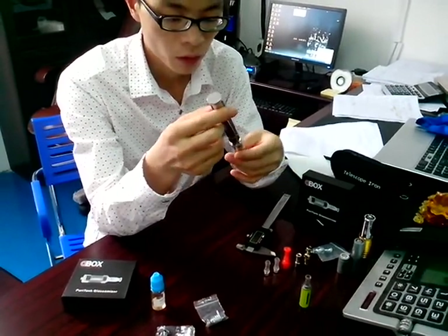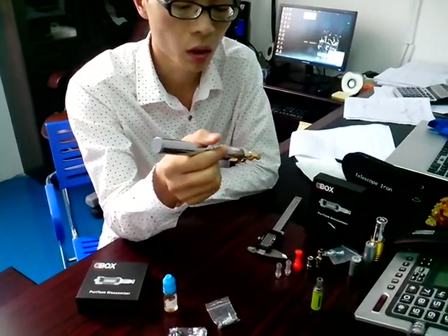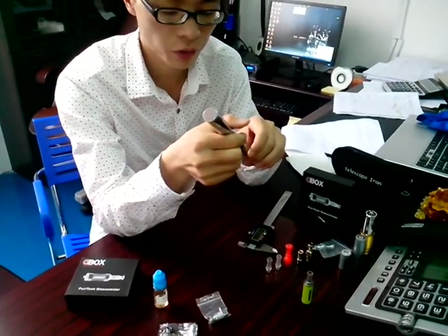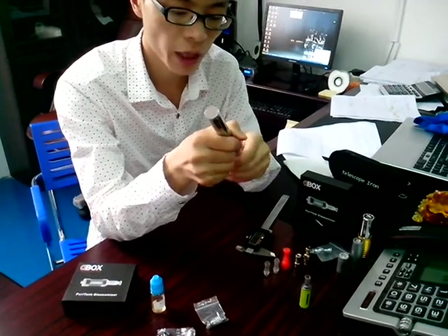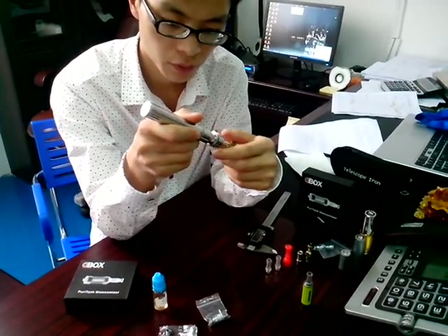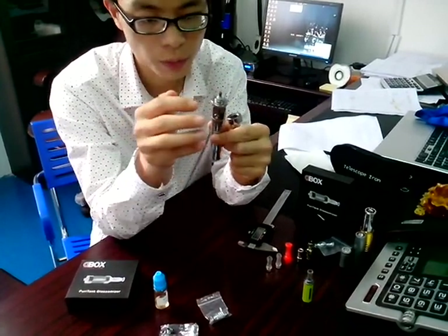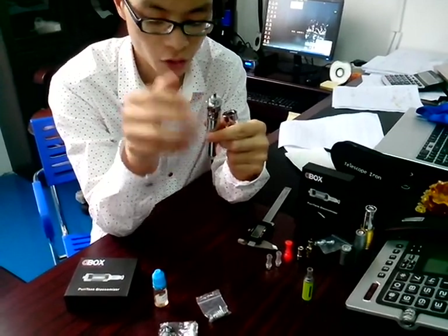For the Puritank, it's quite different from the traditional tank. It's quite different from the bottom — you can open the bottom cap, like this. And you will find the rebuildable automatic head. It's the bottom heating technology.